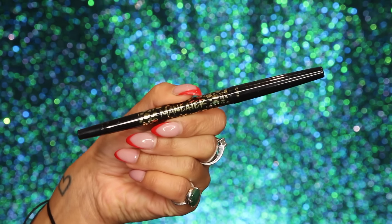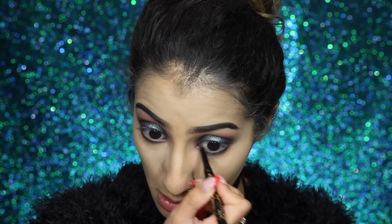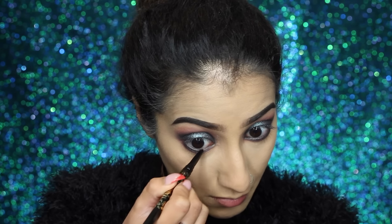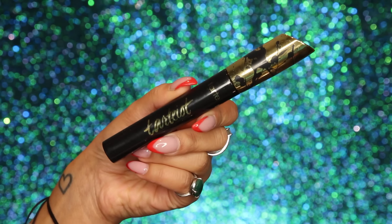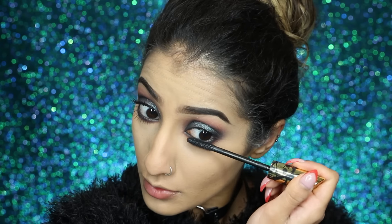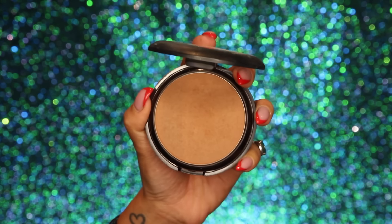To intensify the look further I've got a coal liner by Tarte — the Man Eater Coal Liner — you can use any black pencil you like. This is going on the inner waterline, and you can also take it on your upper waterline and tightline, which adds a lot more drama and completes the eyes. Then for mascara I've got my Tartiest Mascara to give length and volume — I also applied some Violet Boss lashes off camera and I'll leave the names below.